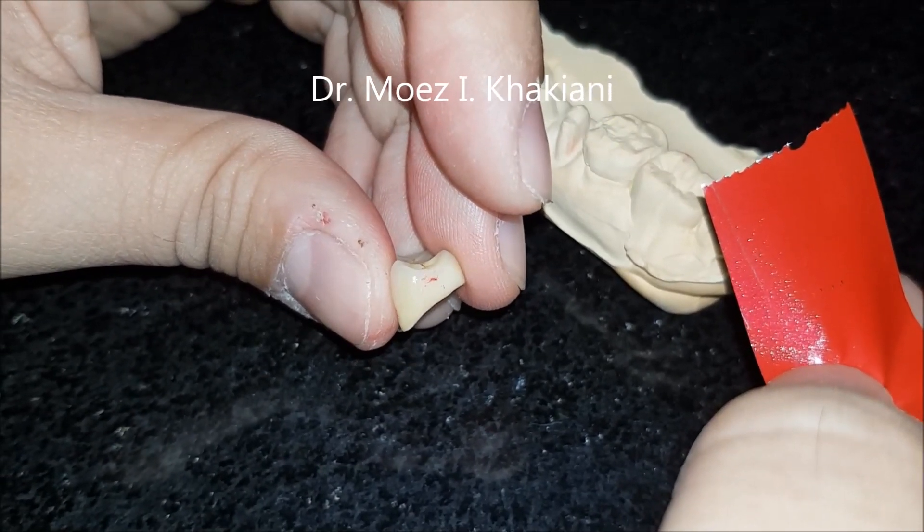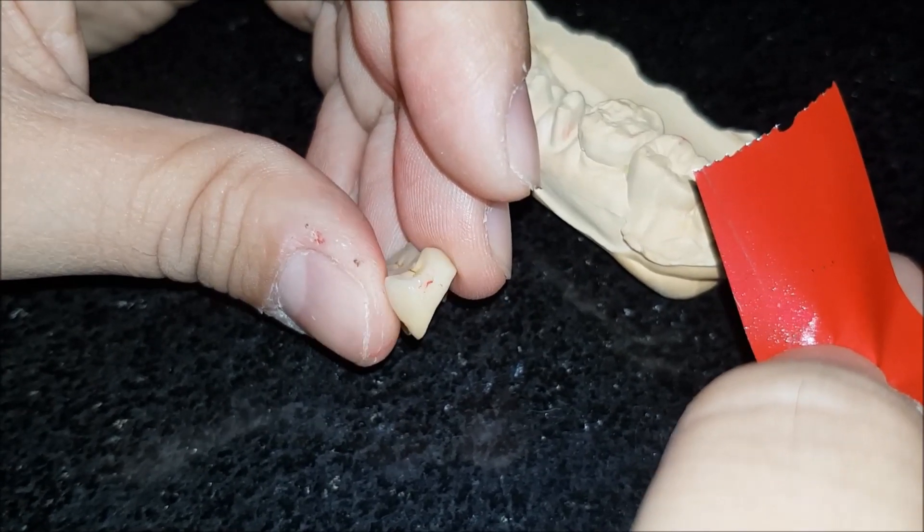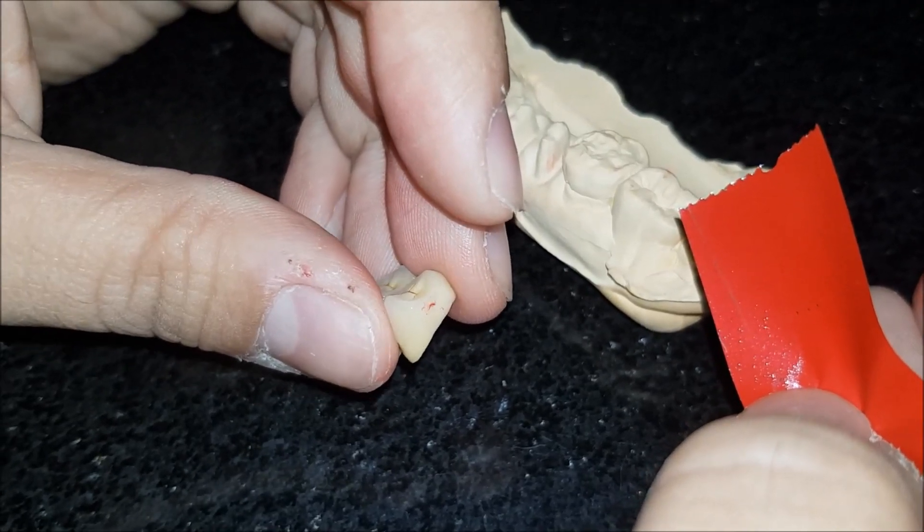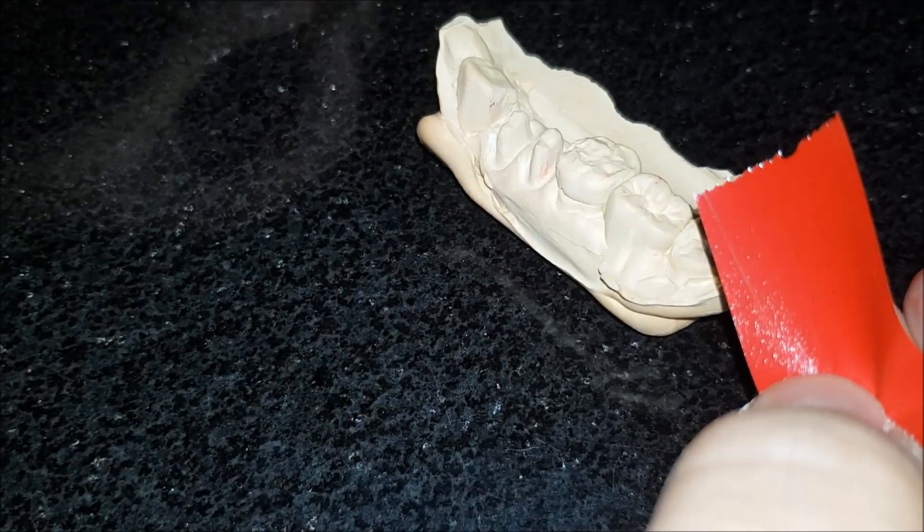Now imagine if I had a tight contact and I wanted to know where the contact is tight and what surface needs to be worked on. I will most definitely look at doing this with the 12 micron film.